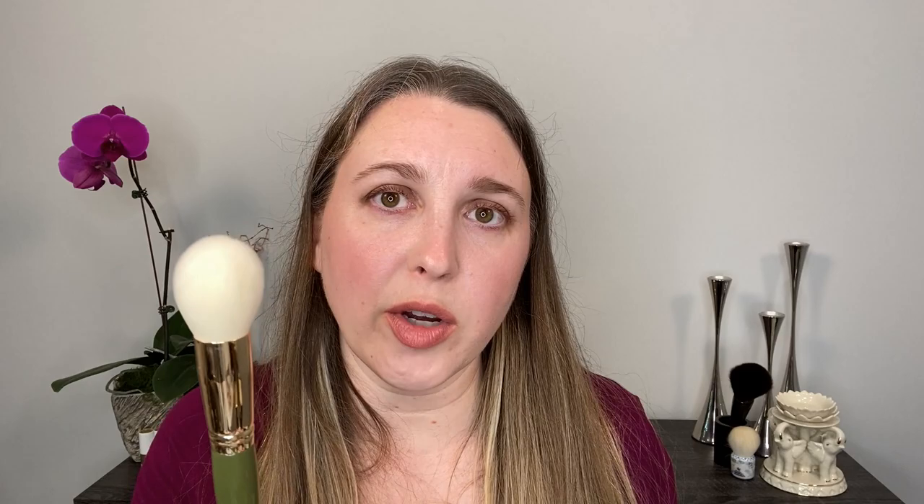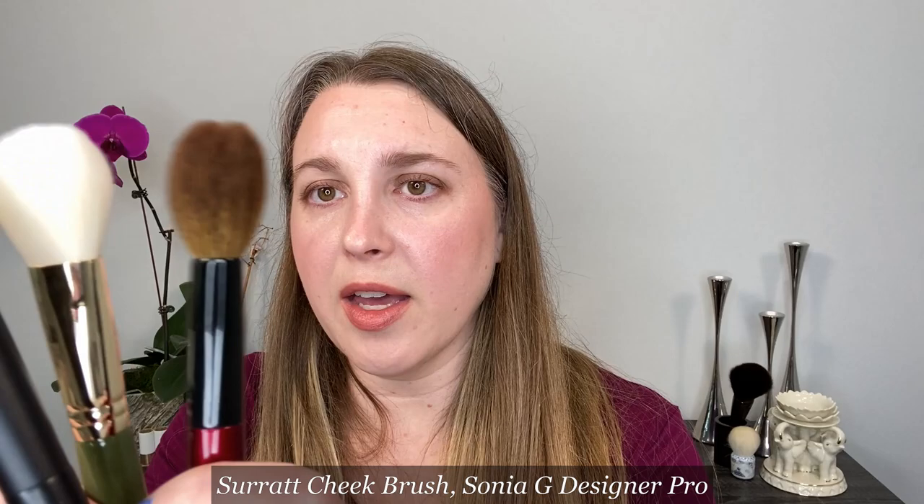Number two is going to be a traditional blush brush. You can see the oval ferrule here, so it's going to be more of a paddle style. The Surat cheek brush and the Sonia G Designer Pro are going to be slightly smaller than the KJH number two. It's a traditional blush brush and it works very nicely.